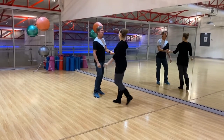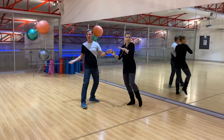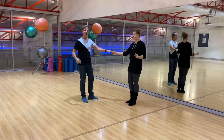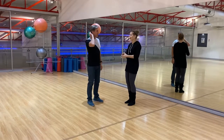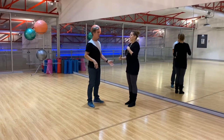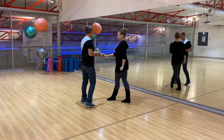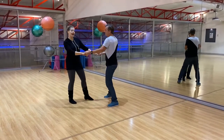Continuing the phrasing sequence: three and two, three, four, five and six, seven, eight. And one, two, three, four, five, six, seven, eight. And one, two, seven, eight. And one, two, three and four, five, six, seven, eight.